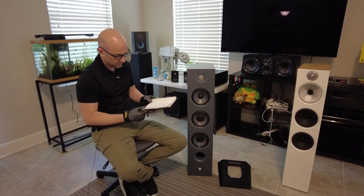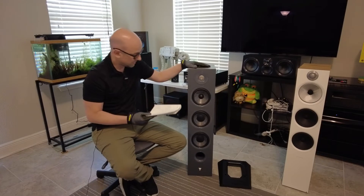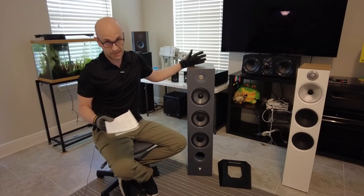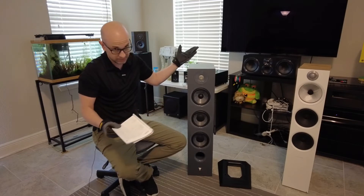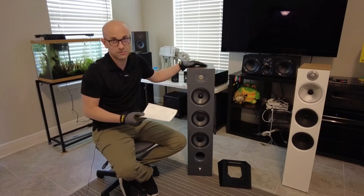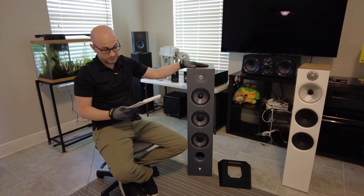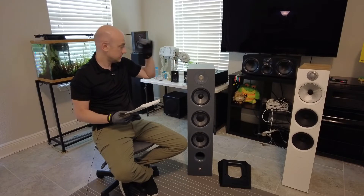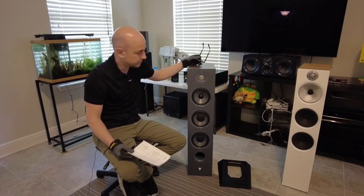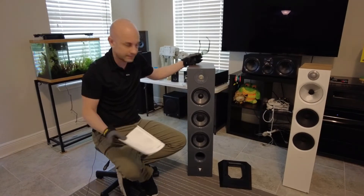The speaker weighs 46.6 pounds. I didn't have any problems moving it around — it's relatively light overall. But if you have issues with your back, it might not feel so light. When packed in the box it's 52.9 pounds, so it's almost 53 pounds when it shows up. It's always a good idea to have help, especially if you have some kind of back injury.